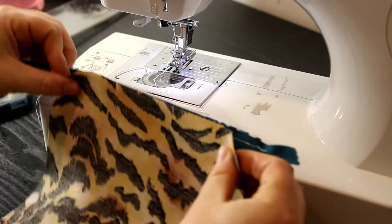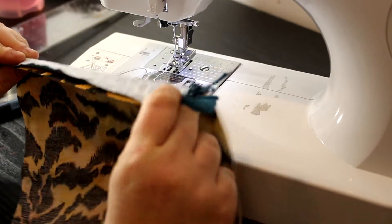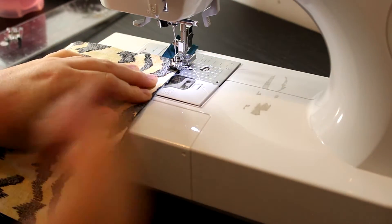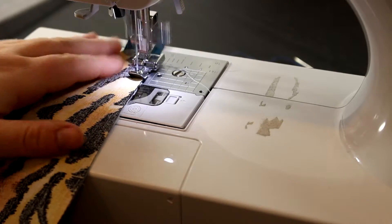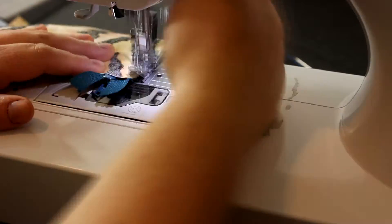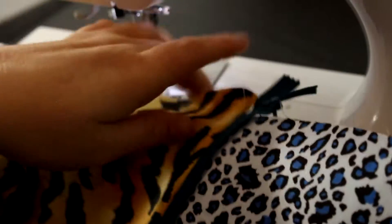Put the lining right sides together with the zipper facing down, make sure those edges are perfectly lined up, and sew straight down. Then open the pieces up.